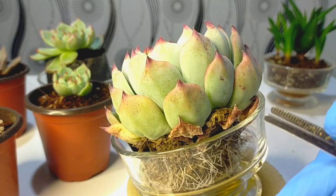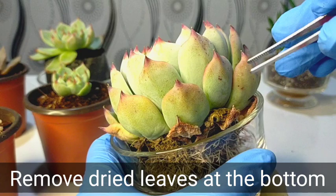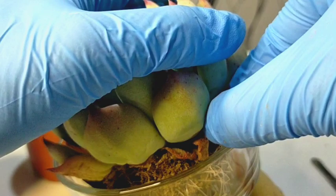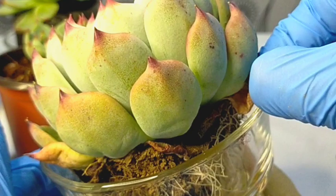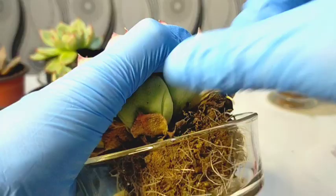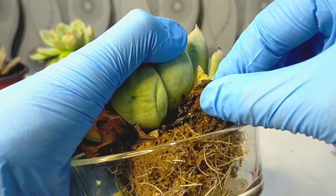We will be trying to remove the dried leaves at the bottom part because we also need to do some maintenance on our succulents. These dried leaves are a favorite spot for mealy bugs, so it's always nice to remove them from time to time. Even though we're not yet repotting this cat's claw, we will still try to remove these dried old leaves. This one is really dehydrated, and there are so many dried leaves at the bottom.